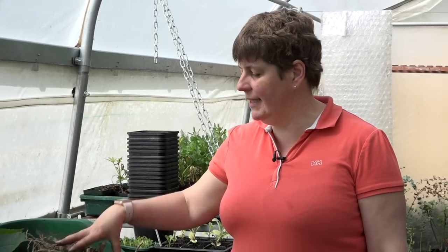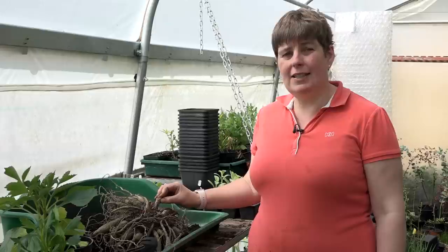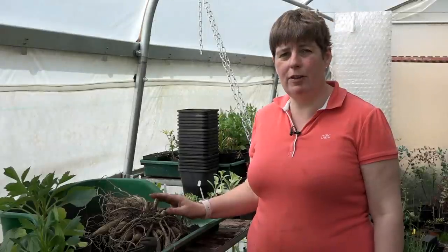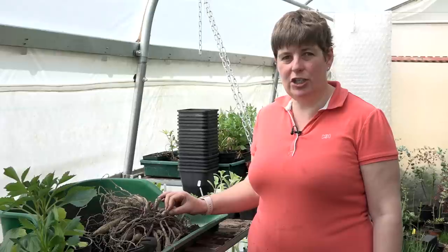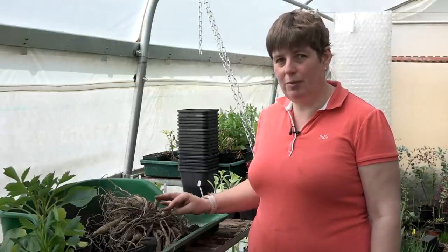Hi, I'm Claire from Plant Passion and today I'm going to talk to you about splitting dahlia tubers. We propagate our dahlias from tubers, and if we have good plants that we know have been healthy one year, we want to make sure we get more of that variety for the next year, and one of the easiest ways to do that is to split the tubers.